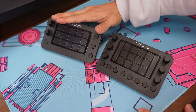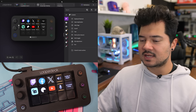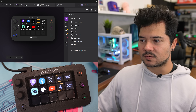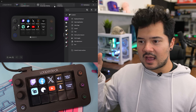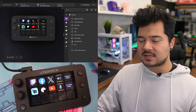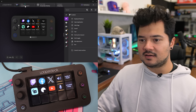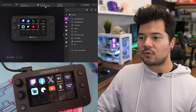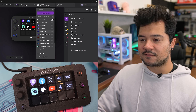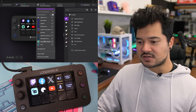Let's fire up the Loop Deck Live S and see what it can do. We are in the Loop Deck software right now. Before we get into anything else, I want to quickly recap how Loop Deck is structured. The Loop Deck Live S is detected in the software, and then you have profiles that reflect different applications — there's a profile for After Effects, Premiere, Illustrator, Photoshop, and Streamlabs, our star of the hour.